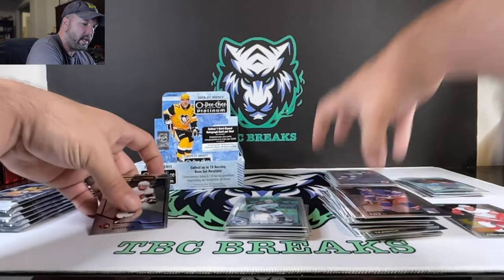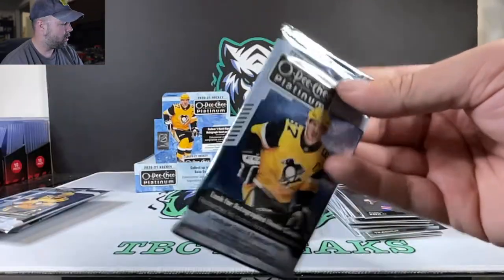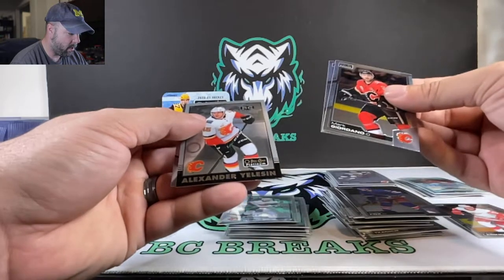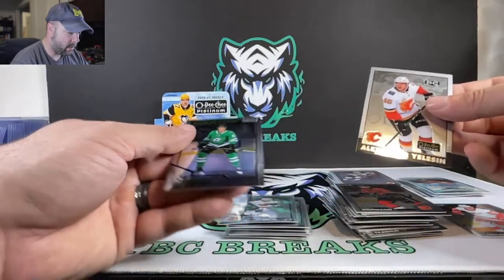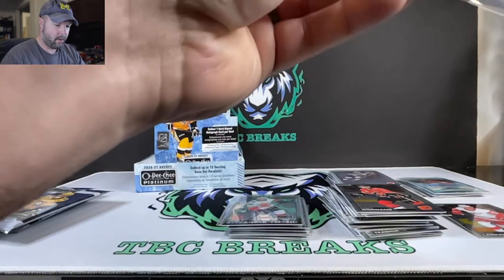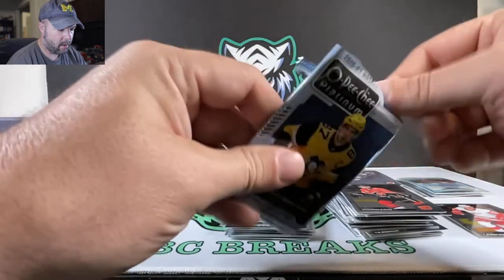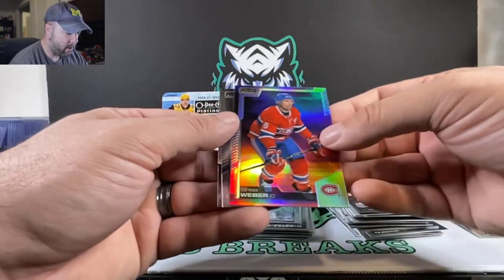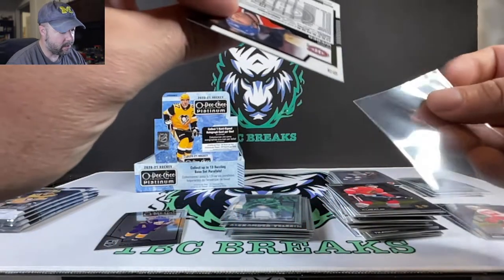These ones are all kind of mixed together so we're just going to stack them up. Stutzle. Giordano. Giroux. Alexander Nylander — that's a rookie one. And Thomas Harley. Still looking for a Kaprizov. Got another Sunset — Shea Weber. Tyler Bertuzzi, Red Wing. And Arthur Kaliyev. The Sunsets are not numbered.